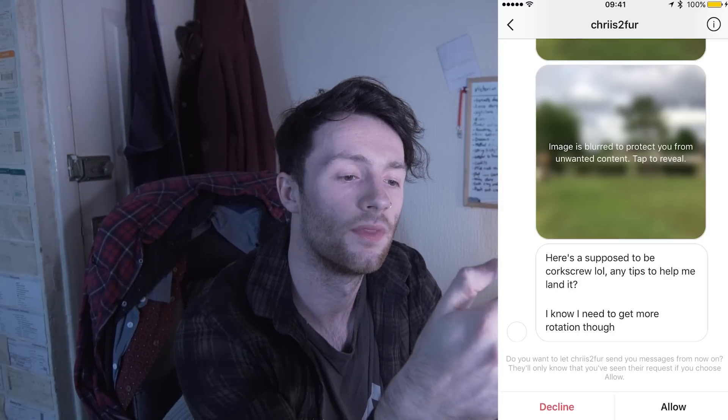Broke my middle finger whilst doing a cartwheel drunk - here's supposed to be a corkscrew, any tips to help me land it? You're starting good, it's just a lack of commitment. Your chest wants to go around but your bottom half is sort of disconnected from your upper half. Just try to really pull over for that extra half, then let your hips and bottom half follow. Tense your core as you do it, pull in for that extra half twist, and then you've got yourself a cork.